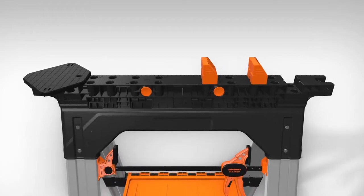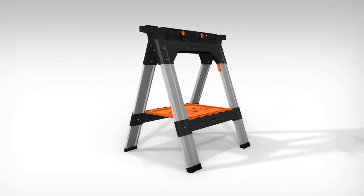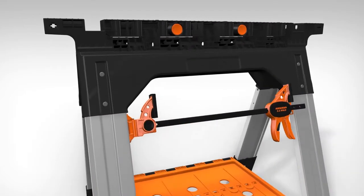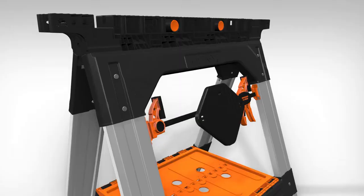Angle clamps sold separately. Besides the impressive, durable construction, what makes the new Pony Clamping Sawhorse stand out are the integrated attachment points for the Easy Hold bar clamps, bench dogs, and angle clamps.